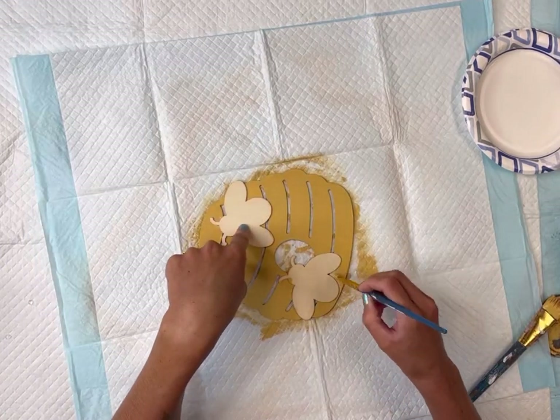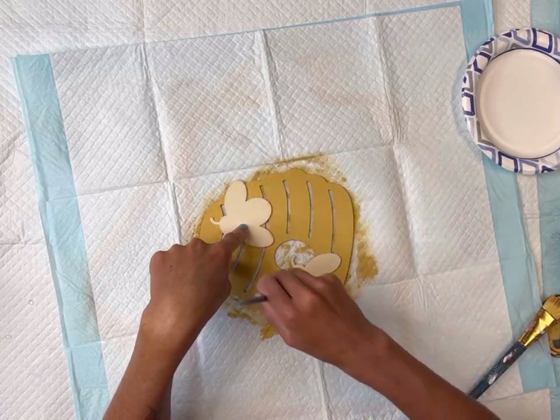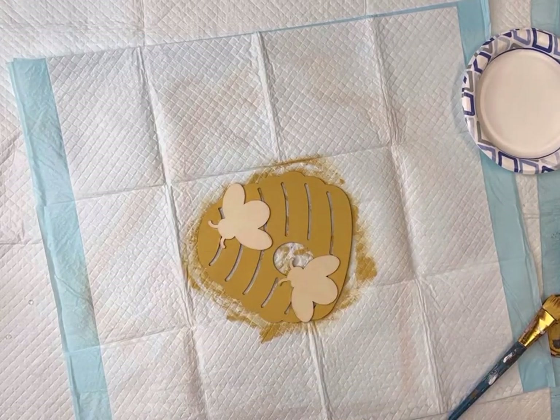You can use any paint colors of your choice. I'm going to give this full coverage going around the raised bees.